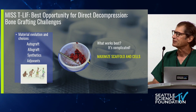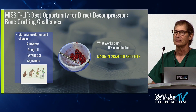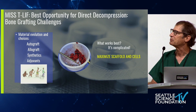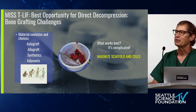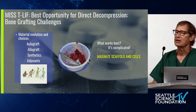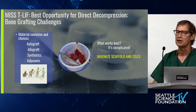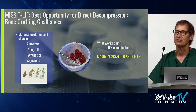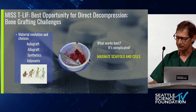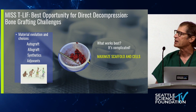We started off with autograft and moved on to synthetics and adjuvants like BMP. The question still remains: what works best? The global answer is that you really want to maximize scaffolding cells and not lose sight of the importance of accomplishing just exactly that.